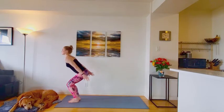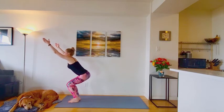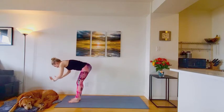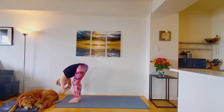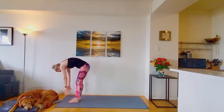One more time. Inhale, sit back, chair pose. Maybe you're coming down one or two more inches lower this time. Hold here for the inhale. Exhale, dive forward to your forward fold. Again, you can grip the arms, have a little movement side to side. Rounding it up to stand.